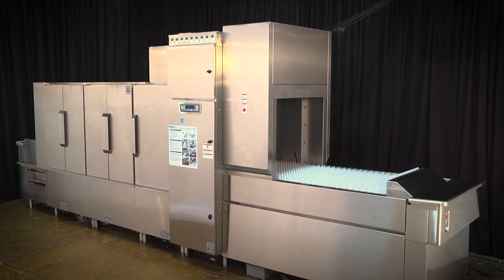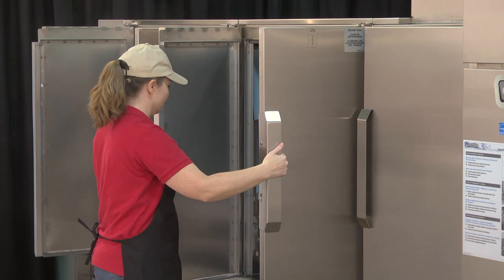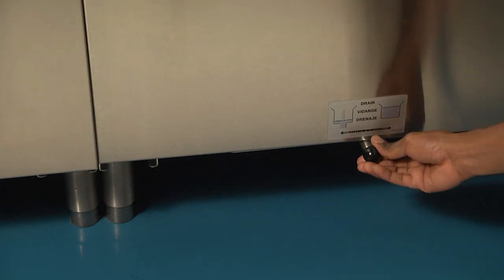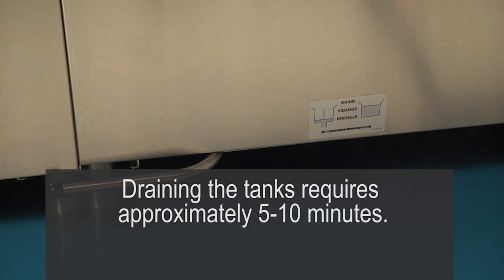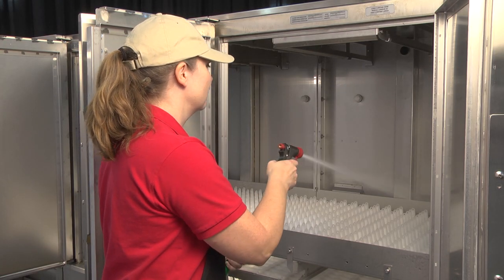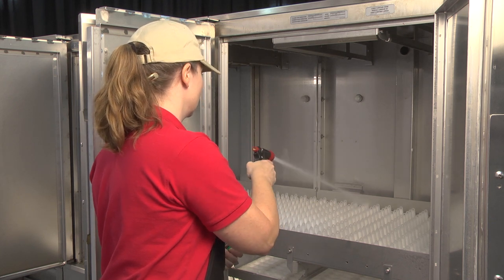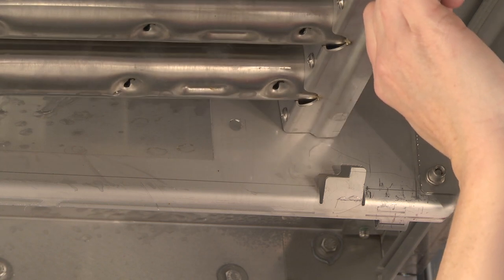Before beginning a manual cleaning, push the power key on the keypad to turn the machine off. Open all front access doors. Drain the machine by swinging each of the tank drain handles to the left. Draining the tanks requires approximately five to ten minutes. Remove and clean the curtains. Before removing the strainer baskets and pans, clean the interior and all tank shelves. Flush all debris toward the strainers. Remove the wash arms by lifting up on the arm, clearing the tab from the notch in the wash arm support track.